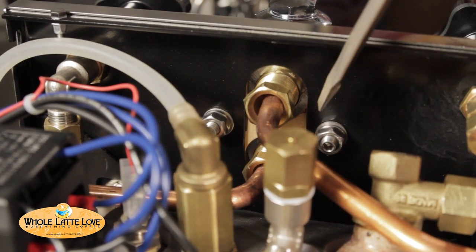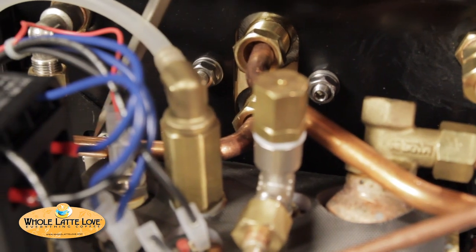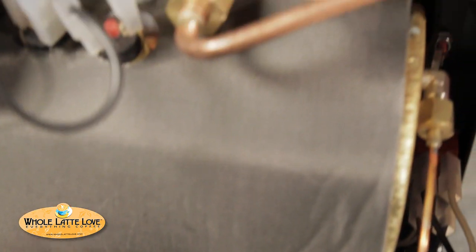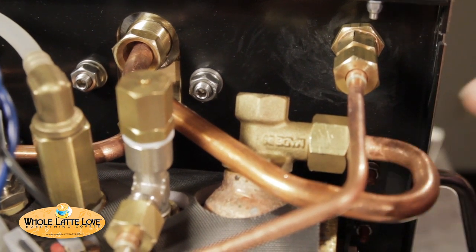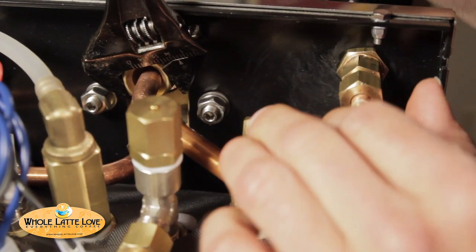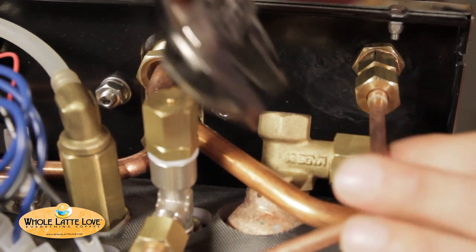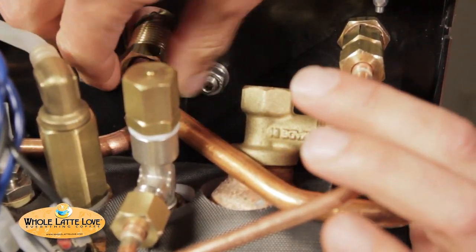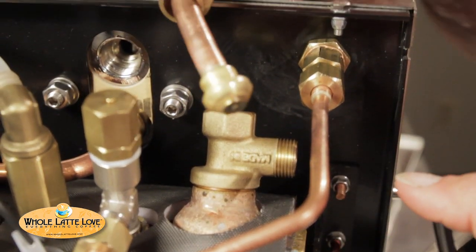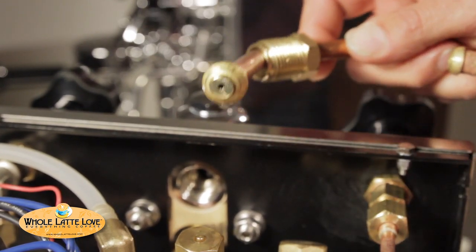Up here, this is the back of the E61 brew group. The beauty about that is the thermal siphon system, which keeps it nice and hot. The hot water comes through here into the brew group, cools down, comes out here, back down that tube, down into the bottom of the boiler — just keeps circulating around and around to keep it hot. Heat exchanging machines like this have a tendency to overheat, so what Rocket has done — they've put in a flow restrictor. A lot of manufacturers use it, but I like the way they've done it. They've really engineered it to make sure it's the right size. They showed me exactly what they did when I was in Italy talking with them. They actually take this and hammer it right in — it stays in place real nice. We like that design by Rocket.